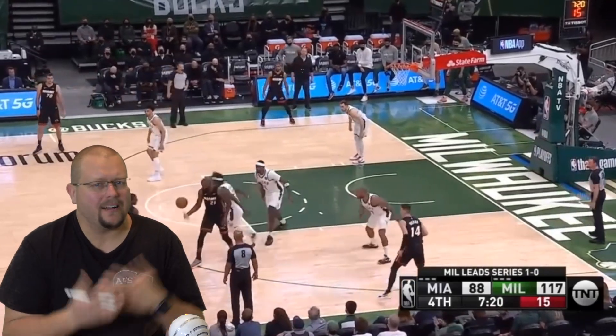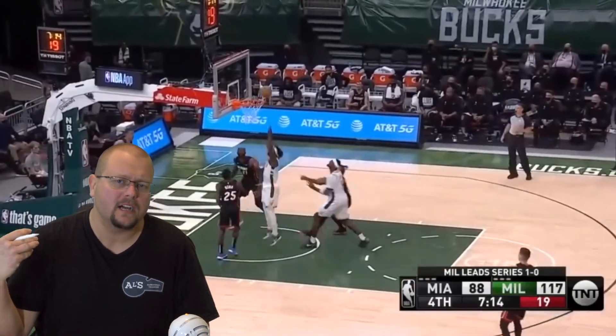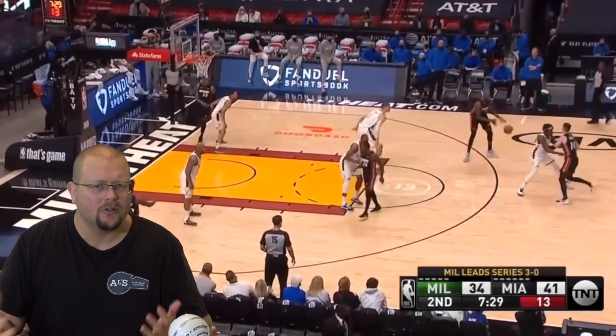In today's video, I am going to be breaking down Drew Holiday and how he plays defense. He is an absolute lockdown defender and we can learn a ton from him if we want to become better defenders ourselves. So let's get down and check out Drew Holiday.